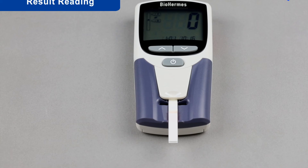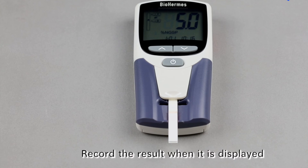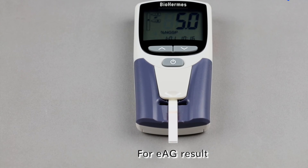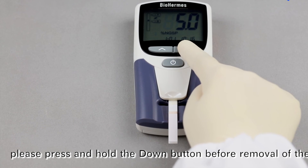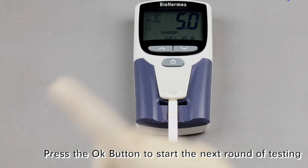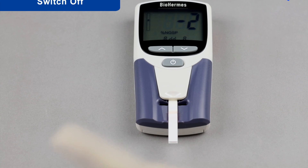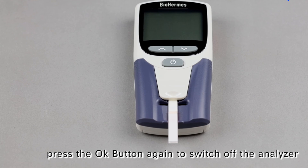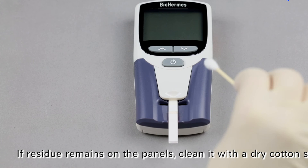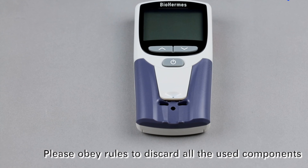Result Reading. Record the result when it is displayed — for example, 5.0%. For an EHE result, press and hold the down button before removal of the strip. Press the OK button to start the next round of testing, or press OK again to switch off the analyzer. If residue remains on the panels, clean it with a dry cotton swab. Remove the strip to finish the test, and dispose of all used components according to applicable rules.